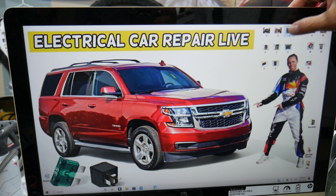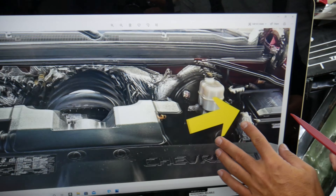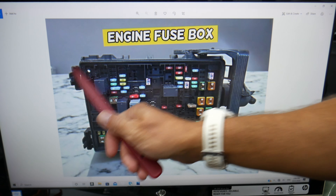Go ahead and open the hood. On the driver's side we have a fuse box — you can see right here under that cover. Open the cover and you're going to find a fuse box with a layout like this one here.